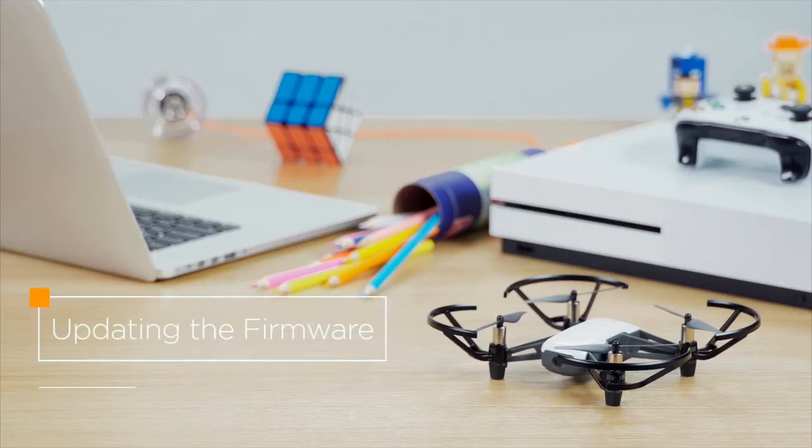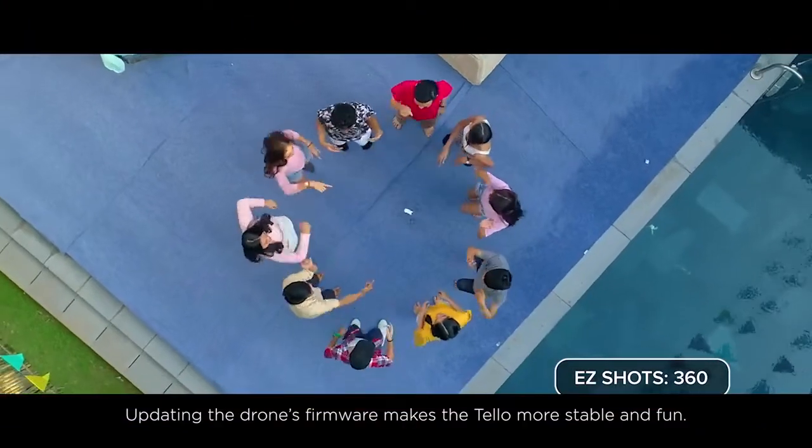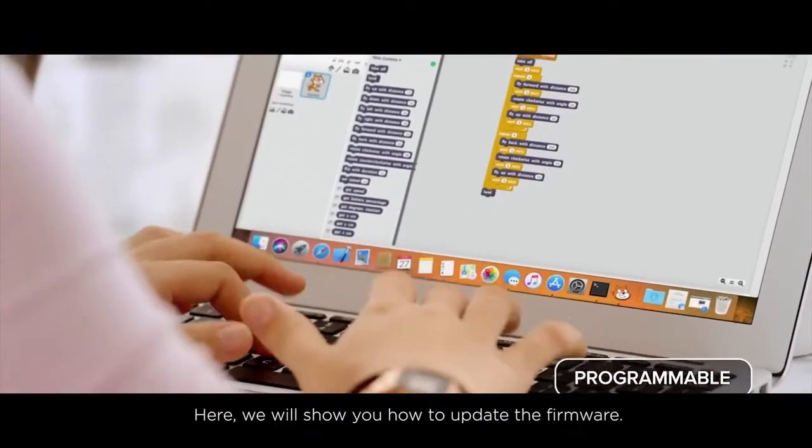Tello, how to update the firmware. Updating the drone's firmware makes the Tello more stable and fun. Here, we will show you how to update the firmware.